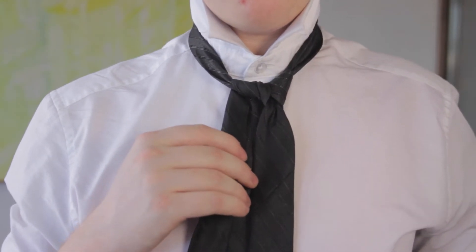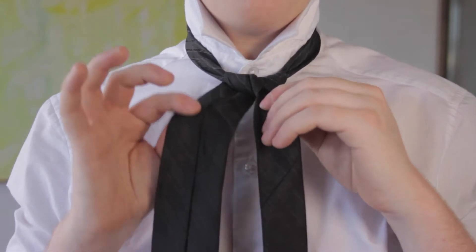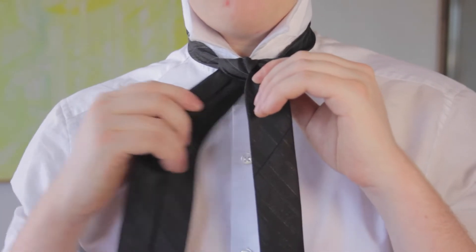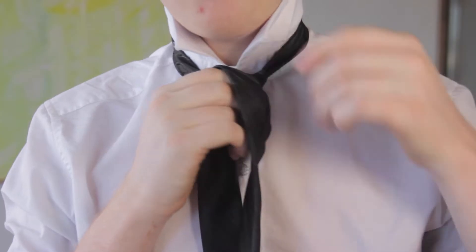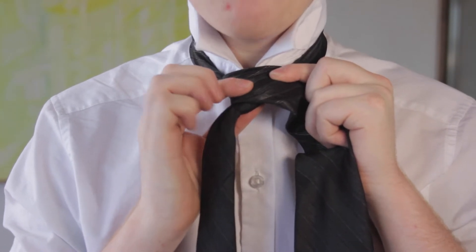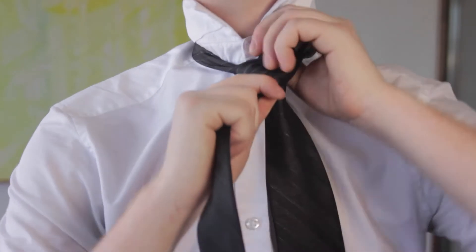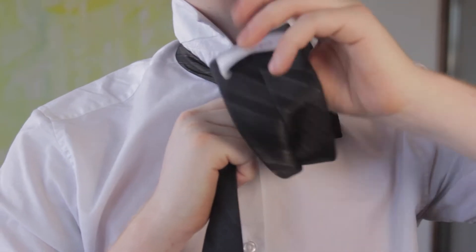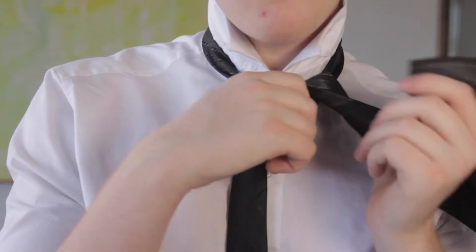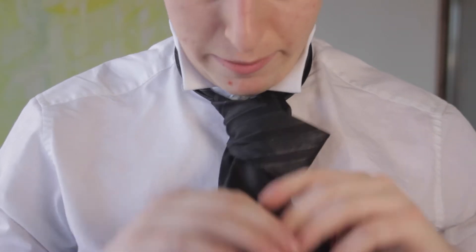Now the rest of tying the full Windsor is just like tying the half Windsor. We take this part — the larger part of the tie — and bring it over our knot. Here you can see we have the knot with the full Windsor. Now bring the larger part up, through, and over. And now all we have to do is feed the larger end — the front end — through that little hole we made.